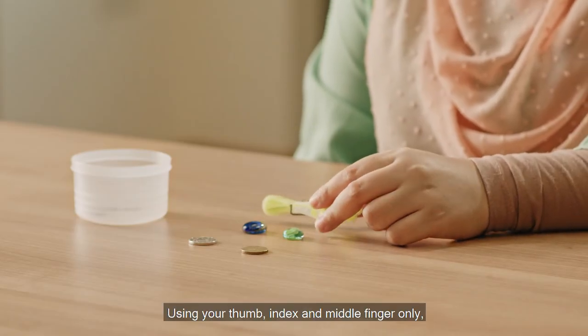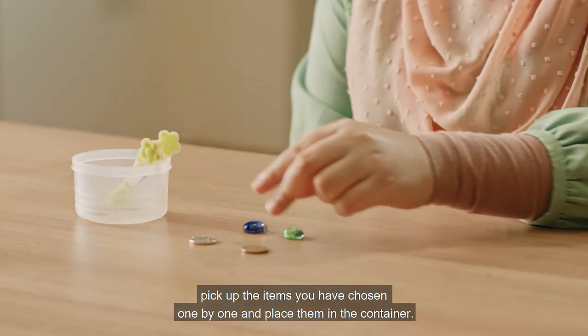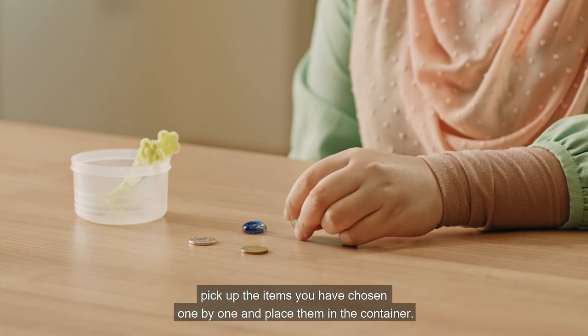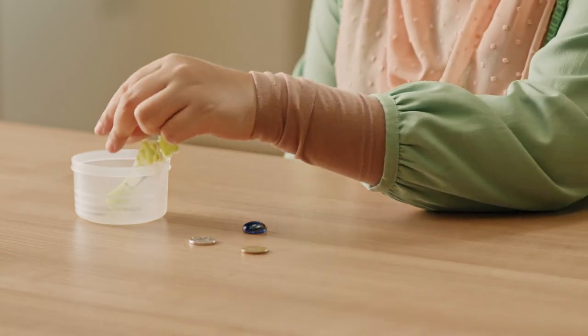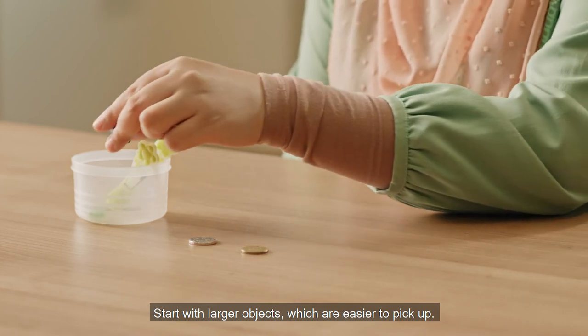Using your thumb, index, and middle finger only, pick up the items you have chosen one by one and place them in the container. Start with larger objects, which are easier to pick up.